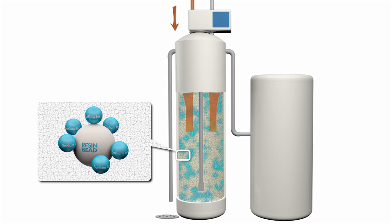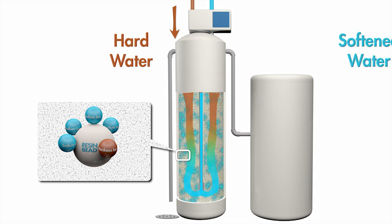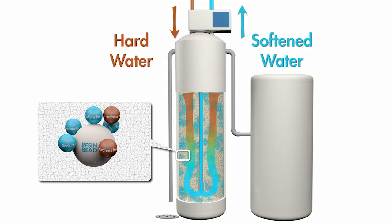The water softener pumps hard water through this bed of resin beads and the hardness ions are exchanged with the sodium ions. Eventually that resin will fill up with hardness ions and it can't soften any more water.